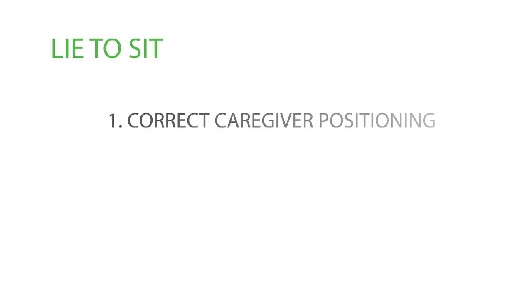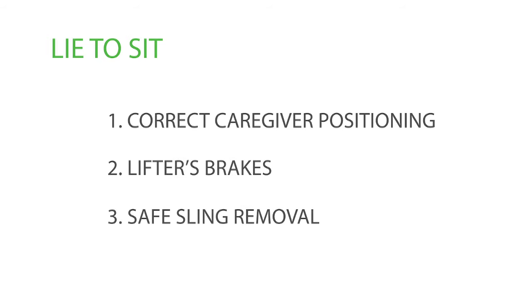Most caregiver injuries in aged care settings are caused by manual handling tasks such as lifting and transferring residents. In this video we will show you how to safely transfer a person from a bed to a chair. We will particularly focus on correct caregiver positioning, the procedure's brakes and safe sling removal.